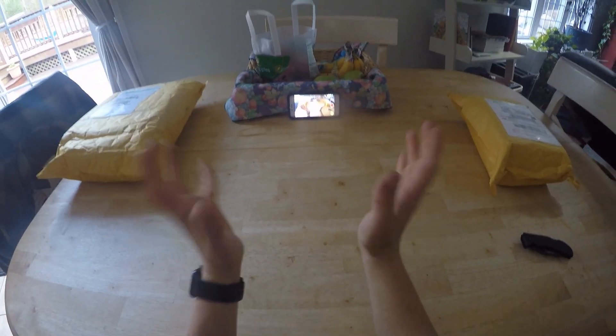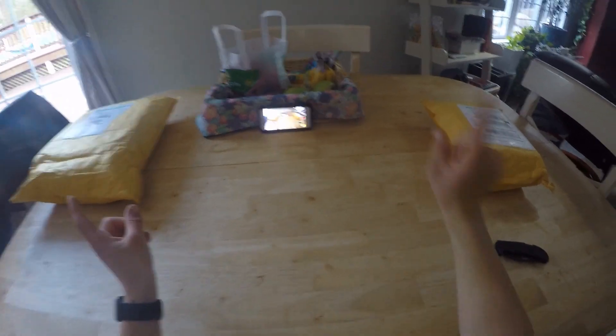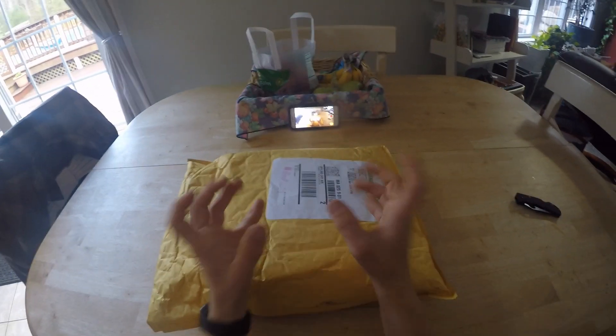Hello everybody and welcome to a very special video. I have two packages in front of me. These ones we can disregard for the moment — that's not going to be a second video because you probably know what those are.